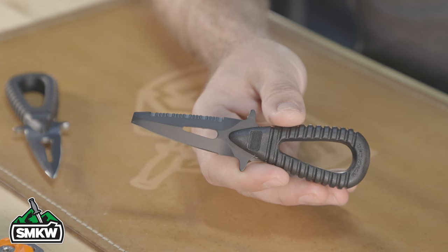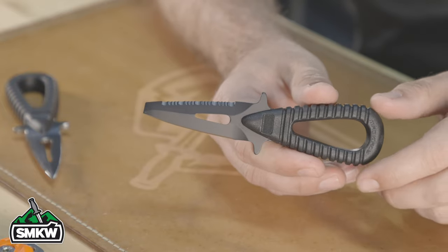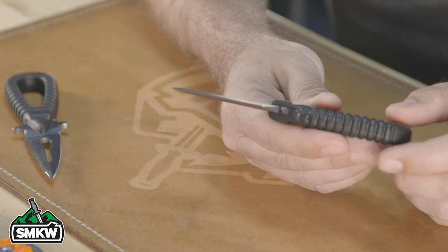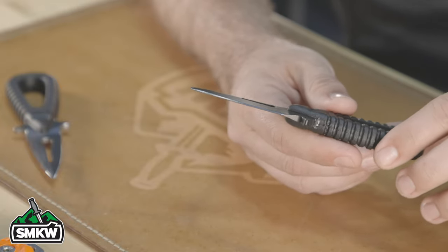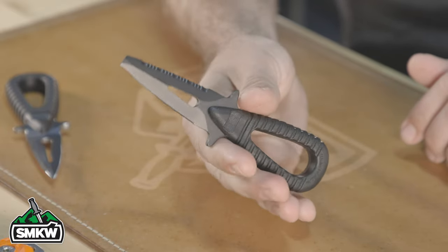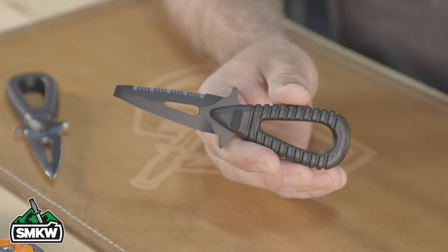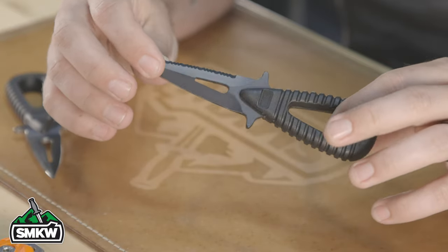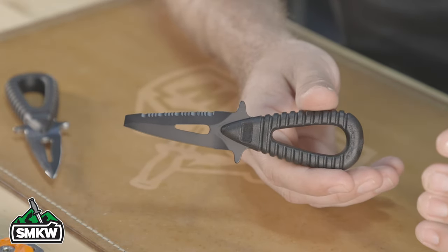Let's look at the knives up close and go over the specs. This one is the Micro Sub PT2. It's coming in with 4116 German stainless steel, hardness listed at 55-56 Rockwell, blade thickness of 3.8 millimeters or 0.149 inches. It's under two ounces — really, really lightweight. Handle material is ABS plastic, and this one has the coated blade, which they call Hydro Glider Gold Black.